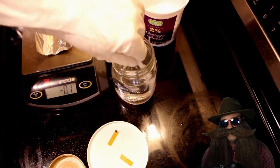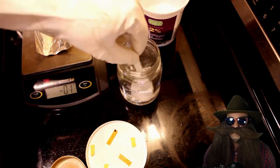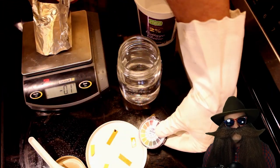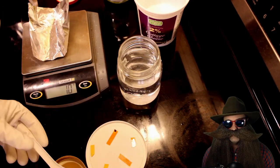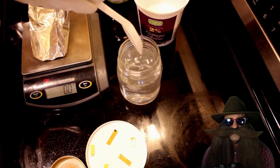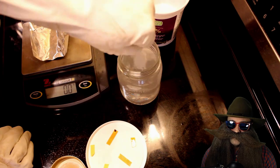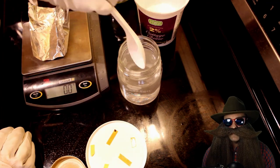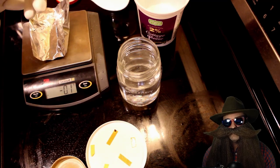So here we have our very first try at a pH buffer. The final ingredients we ended up using were 44.1 grams of citric acid with 25 grams of sodium hydroxide to create a buffer with a pH of 6.0. It's intended to be used with a 6-gallon batch of sugar wine with a specific gravity of 1.070.